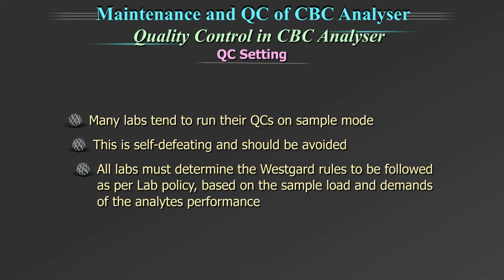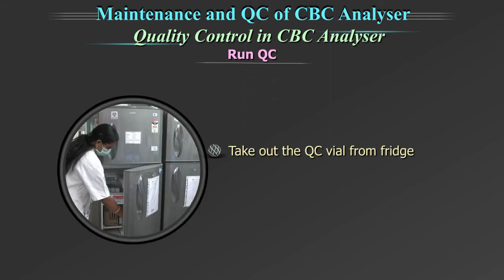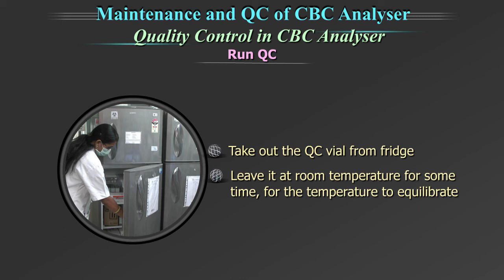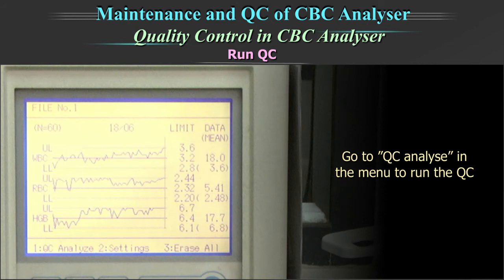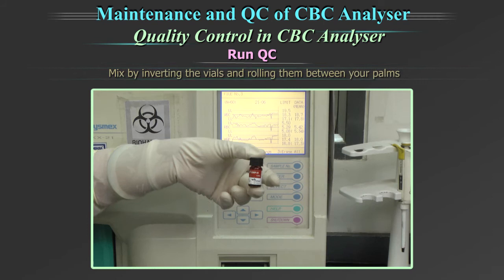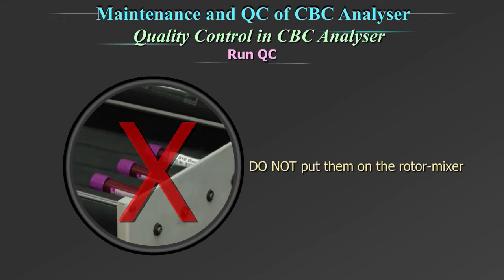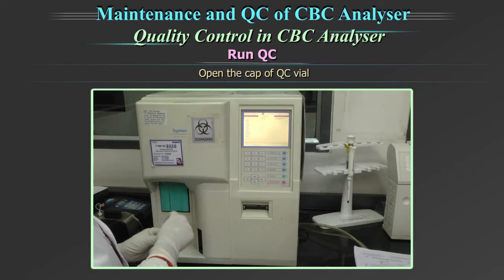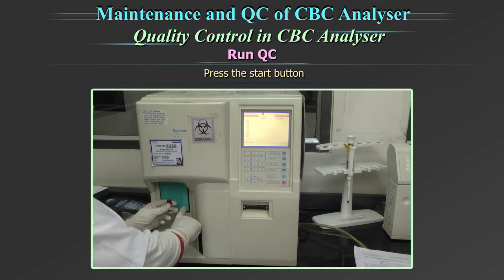All labs must determine the Westgard rules to be followed as per lab policy, based on the sample load and demands of the analyte performance. To run the quality control: take out the quality control vial from the fridge and leave it at room temperature for some time for the temperature to equilibrate. Go to the quality control analyze in the menu to run the QC. Mix by inverting the vials and rolling them between your palms. Do not put them on the rotor mixer. Open the cap of the quality control vial.